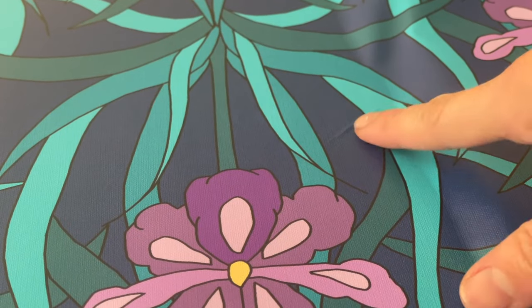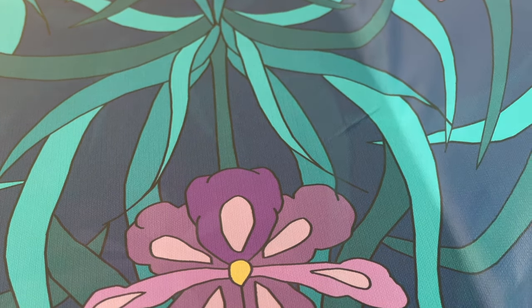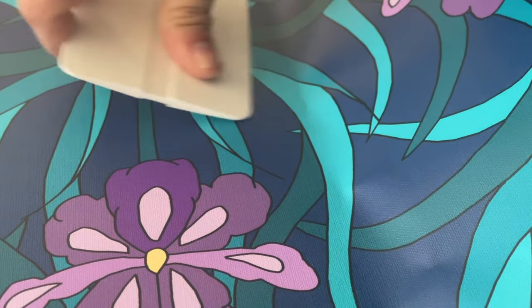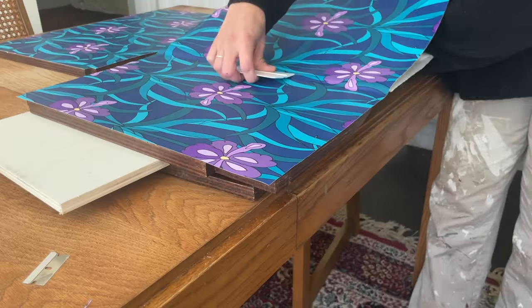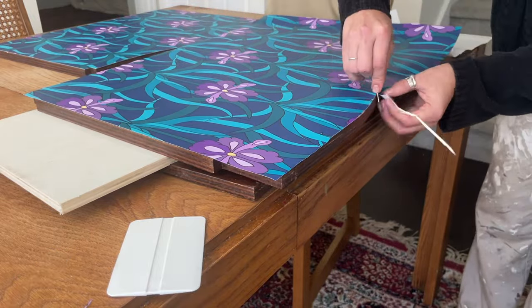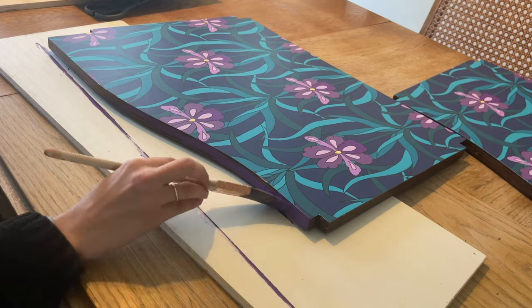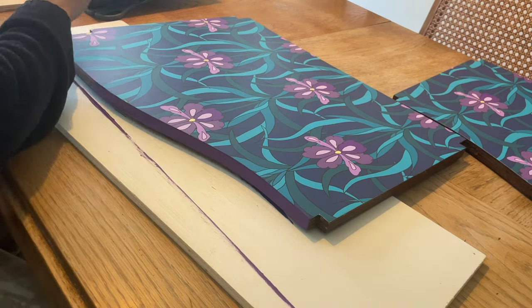Sometimes you get weird little crease, fold, or air bubble things in your paper. The easiest way I've found to get them out is to lift the paper a little, go in with your card scraper, and flatten it all the way out. Also, the edge of wallpaper isn't quite fit for a shelf because of that weird white line, so I opted to paint the edge to hide it — that way it looks much more clean and polished.